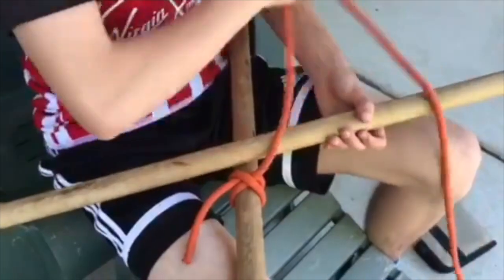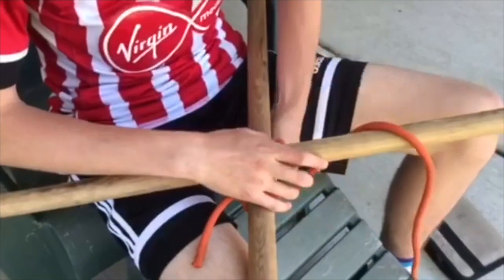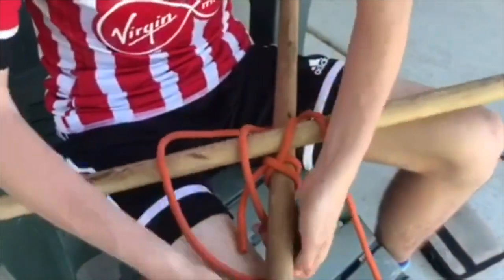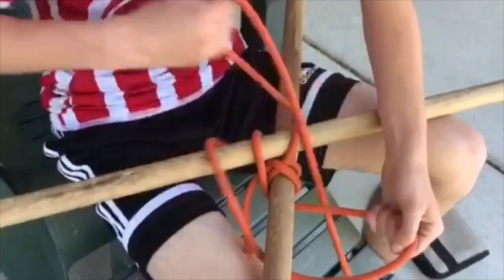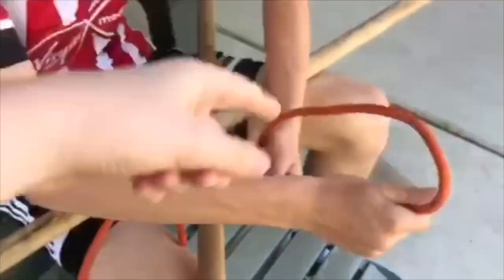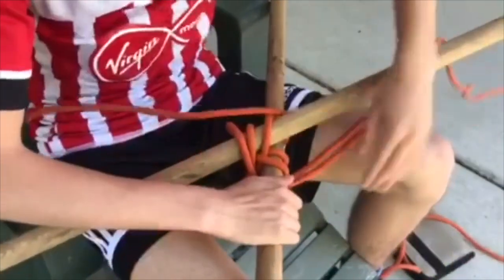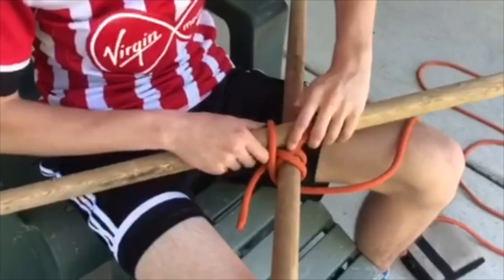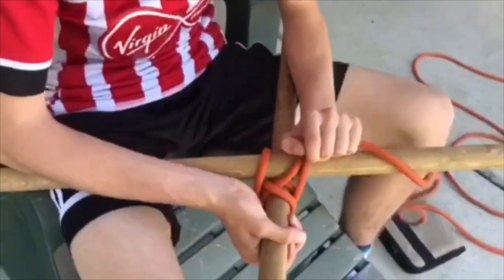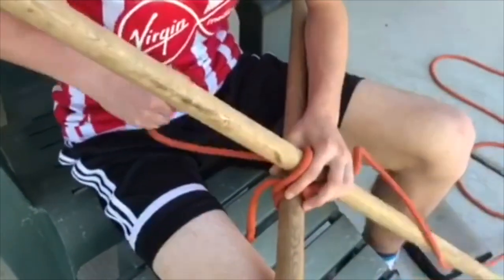With your rope, the wrapping bit: you're going to be going over the pole that's on top and then under the one that's on the bottom. So you go over and then under, and just feed the rope through. You've got to make sure to keep it tight, and keep on going with the over-under movements.